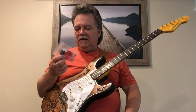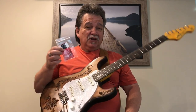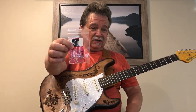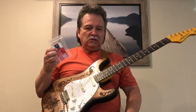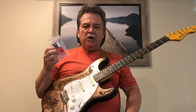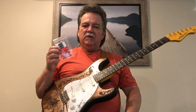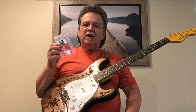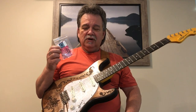Hey everybody, Vinny here again. If you are new to vpix, then you need one of these — the vpix starter kit. Seven of our most popular models, ranging from thick to thin, round to pointed. You might think you know what kind of pick you like to play with, but until you've tried other ones, you really don't. So we put this package together to give you a good idea of what we're about, what the picks are about, and what you're about.